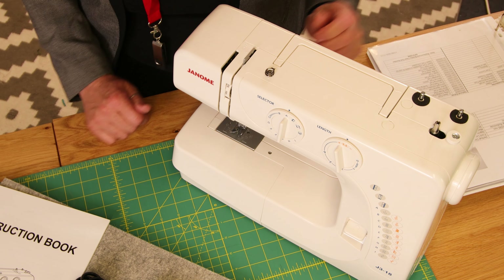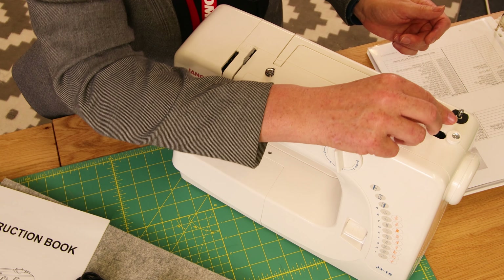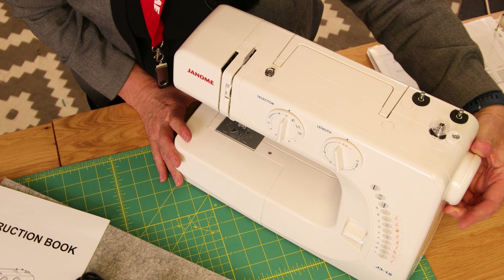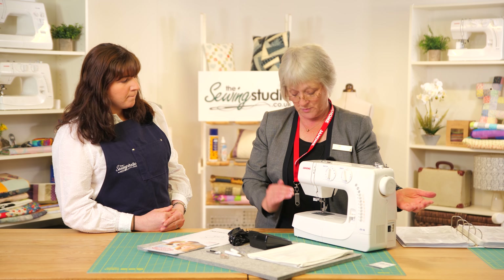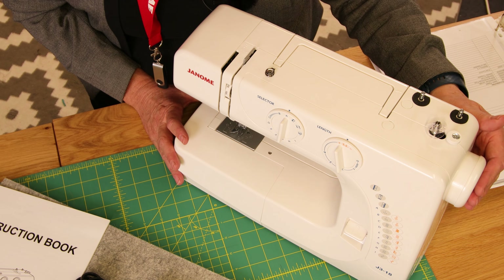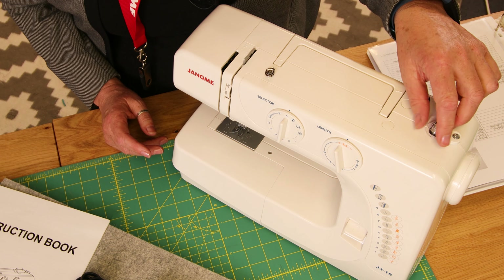I'm going to pop the spool pins down while we wind the bobbin. You put one of these bobbins on and press it across. On these machines you need to de-clutch, so pull the handwheel out at the end slightly to stop the needle going up and down while you wind. When you've finished, pop the bobbin holder back across and push the handwheel back in. It's quite straightforward to do.